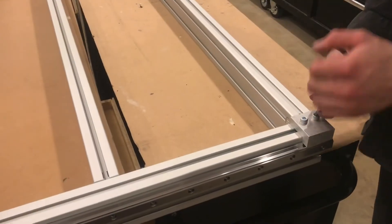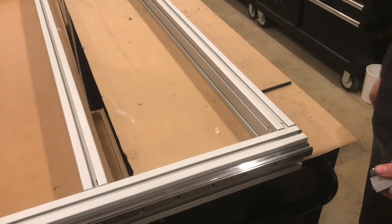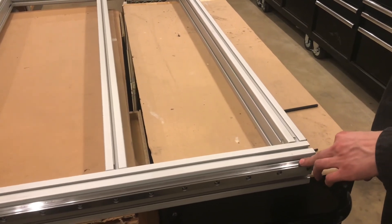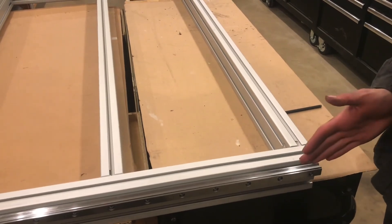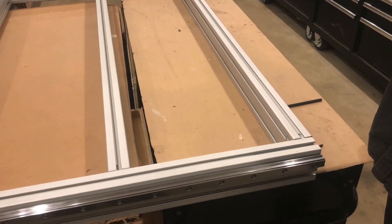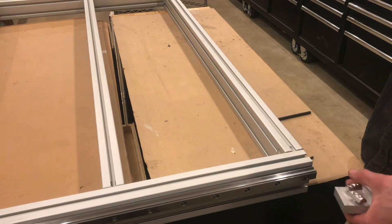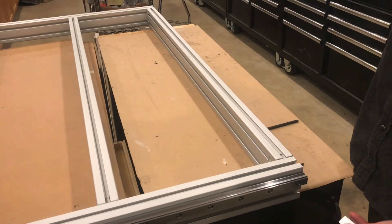Those are just some tips on installing linear guide rails. They can be a little tricky because even though they seem really solid, everything has a little bit of flex. Unless you can really check it and know for sure, it's probably not straight. Hope this video helped.